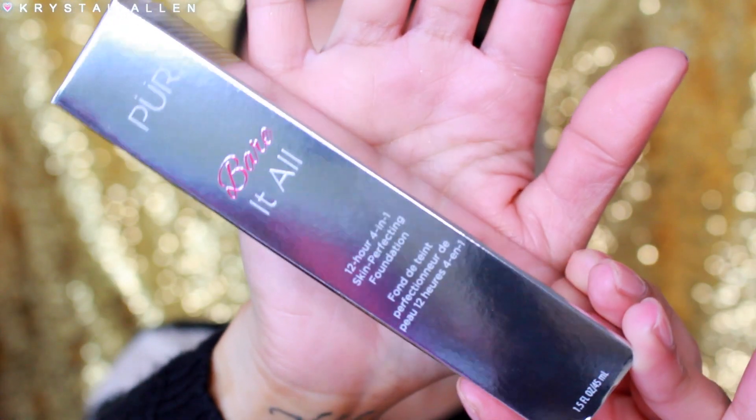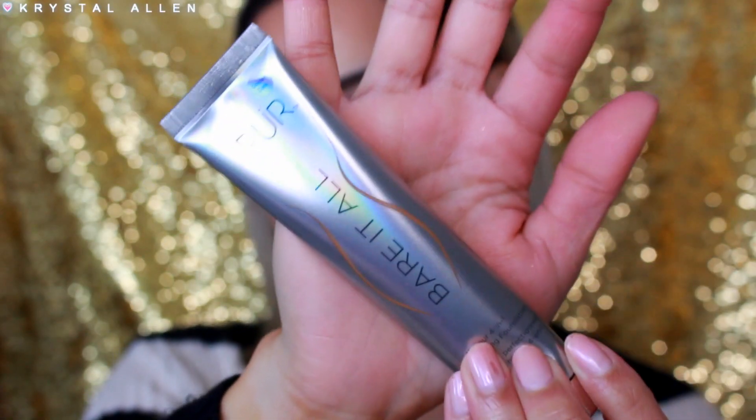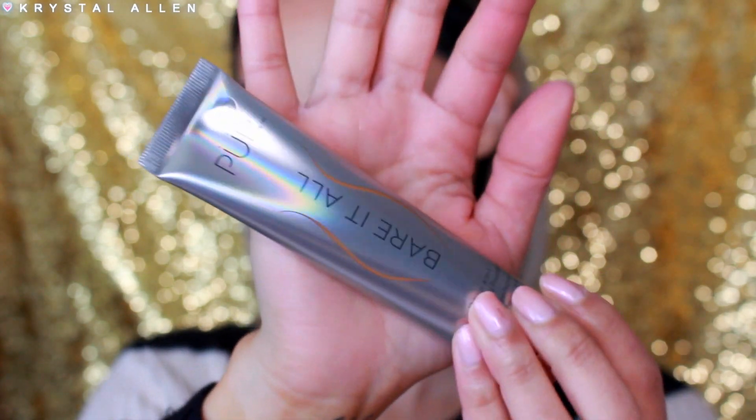So this is the foundation. This is what the packaging looks like, and then the actual packaging looks like this. So it's in a squeezy tube — there's no pump, but I do love squeezy tube foundations just as much as I love a pump foundation.